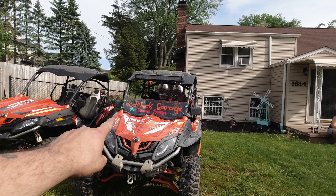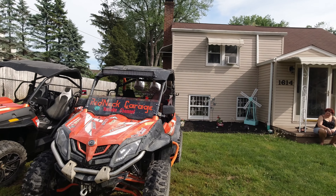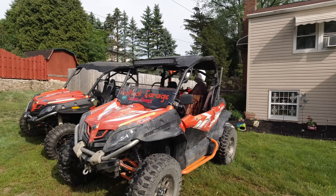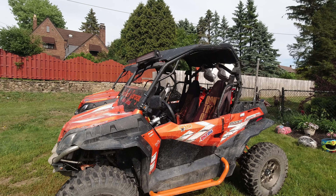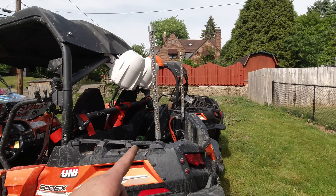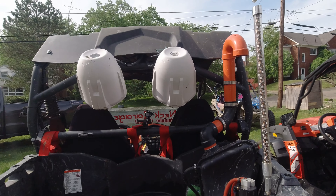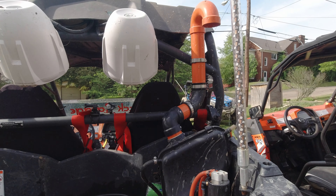We have the half windshield. We have rock lights on it. We have the Elka Stage 4s on it all the way around. We have the high clearance control arms all the way around. We have the Super ATV tree kickers, the Super ATV door inserts. We have this custom set of whip lights that my buddy Larry Rose made us. We have the air box relocation. We have the rear diff catch can.